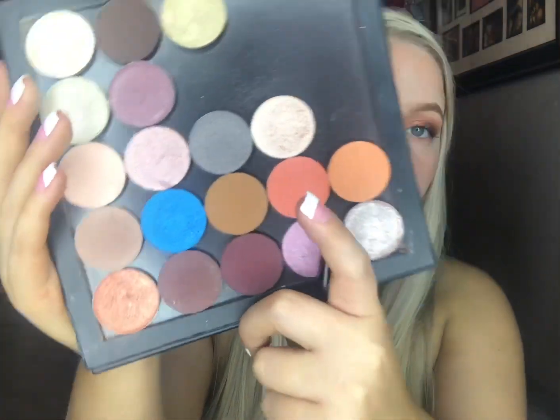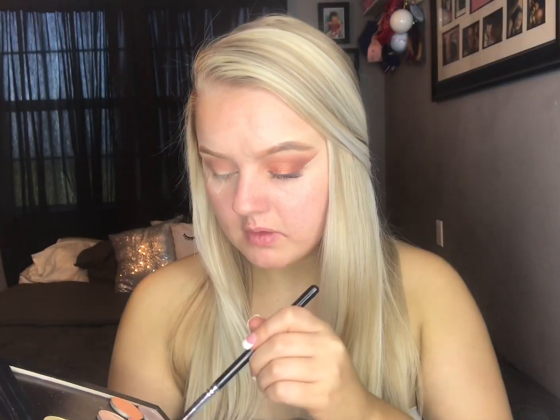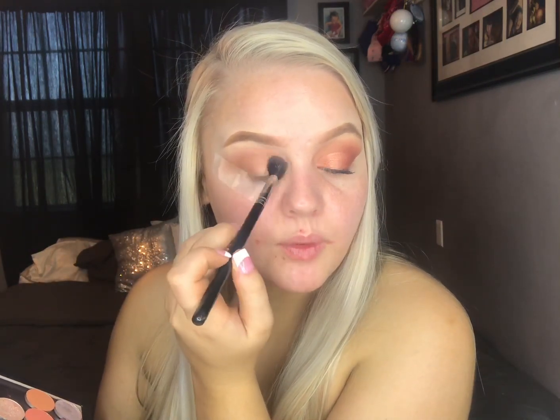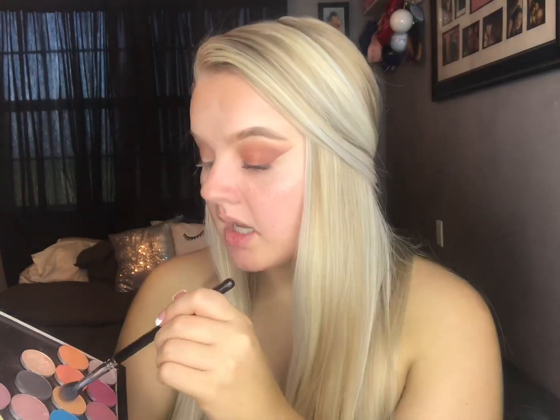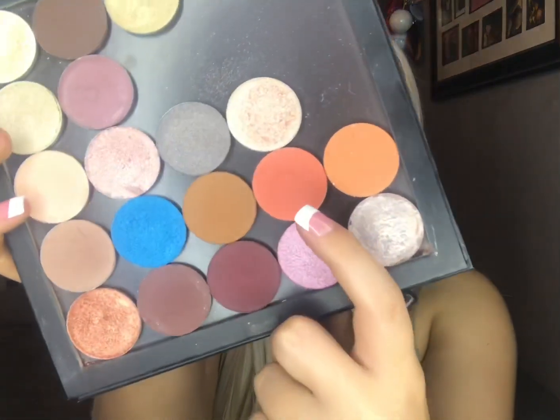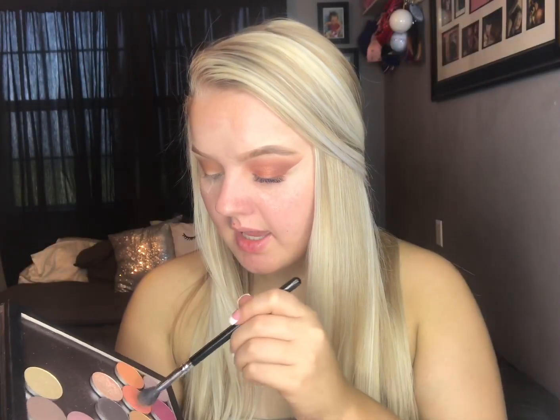So now we have this blended out really good. I'm going to go in with this shade right here now — it's called Gingerly — and we're going to put it pretty much in the same placement. Then to bring in some more of the orange color, I'm going to go in with this one called Lively and put it in the same place.